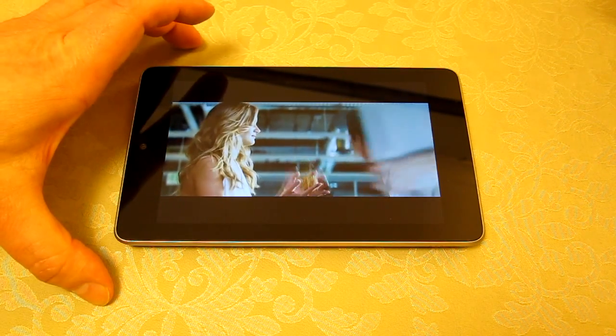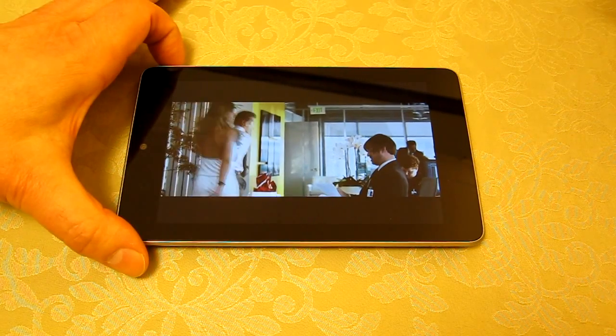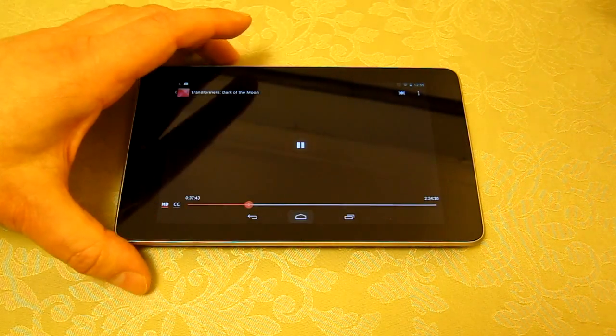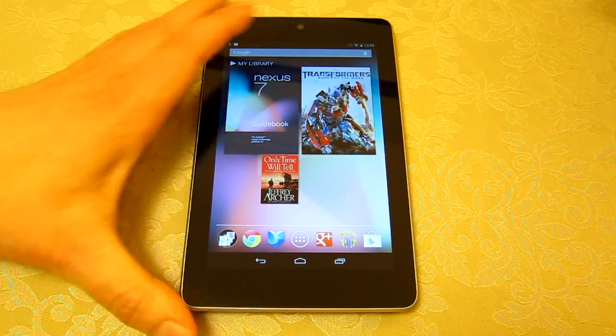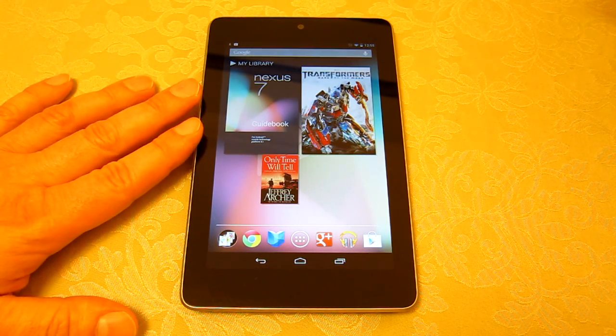I only paid £160 for this and yet you've got so much free and included with the device. You hear people saying the Nexus 7 is an almost at-cost-price product and I can almost believe it — I don't know how they're making their money. Quick, buy one before they figure that out!